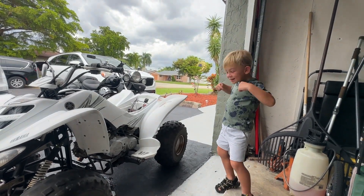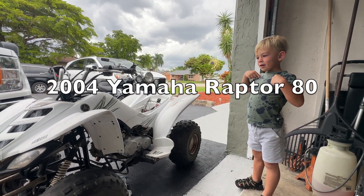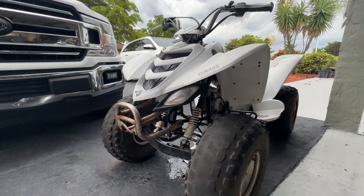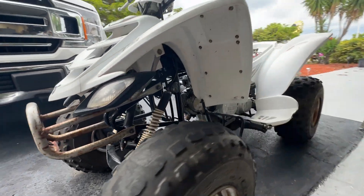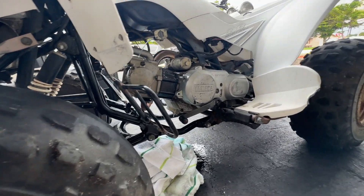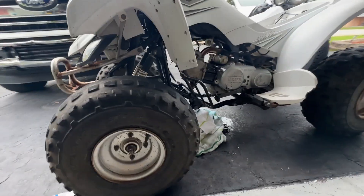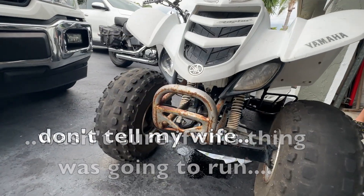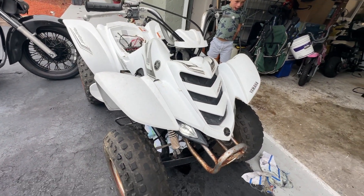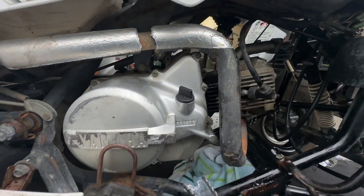What is it? It's a Yamaha Raptor 80. Right? Needs a little loving. Gas tank smells like fuel. Gonna walk around — got a little rust. Need a headlight. Plastics need some loving. Maybe we find an exhaust.